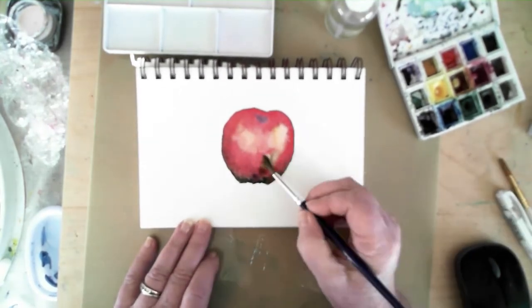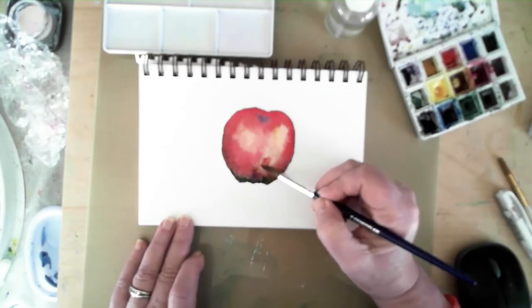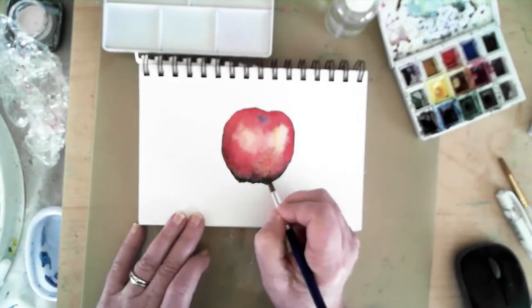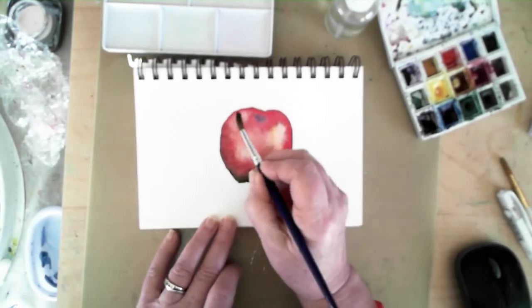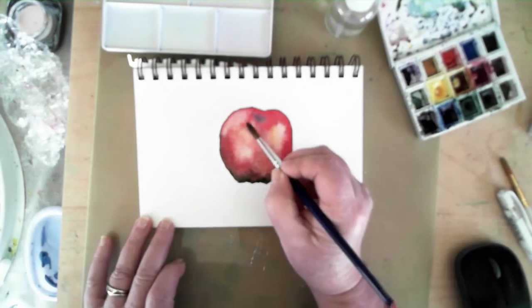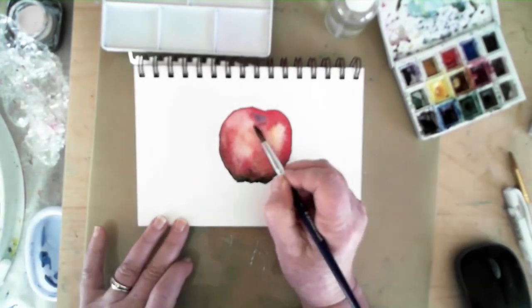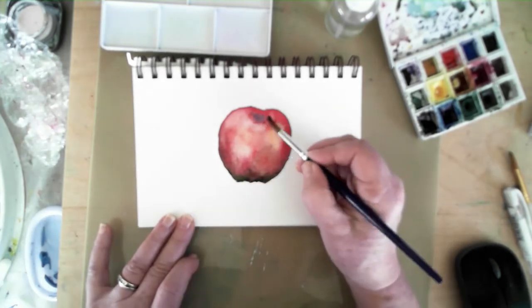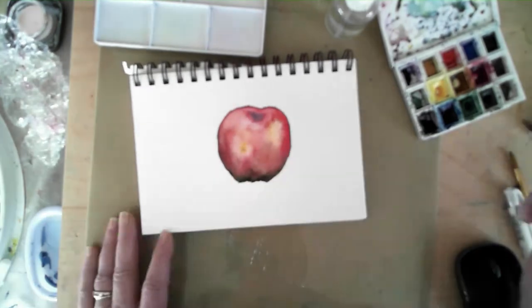I use only one brush on these paintings. It's a small round watercolor brush with a fairly sharp point on it. It holds just enough water and provides me the ability to do the right amount of detail I'm looking for for these small project paintings — really exercises, I guess you could call them.